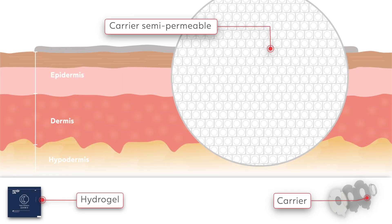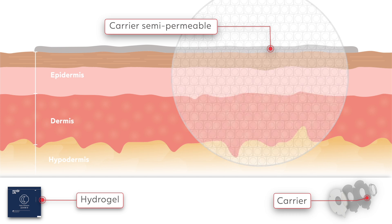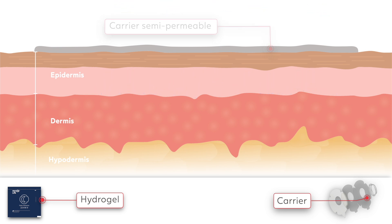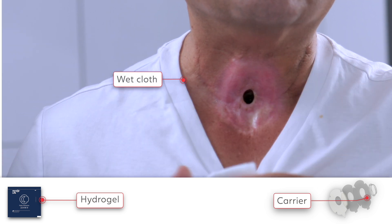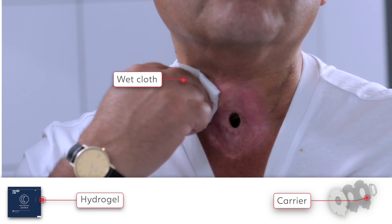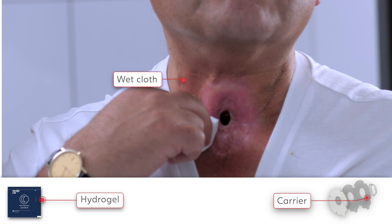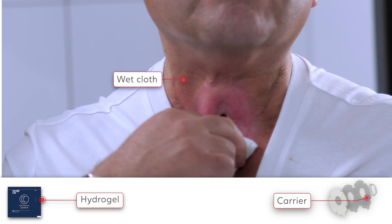Provox Life night adhesive has a semi-permeable carrier for moisture evaporation. Gently remove night adhesive by using a wet cloth. When doing so, make sure no water drips into your stoma. Do not use the Provox remover with the night adhesive.